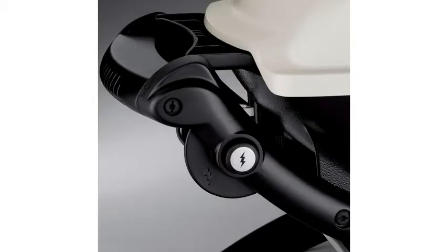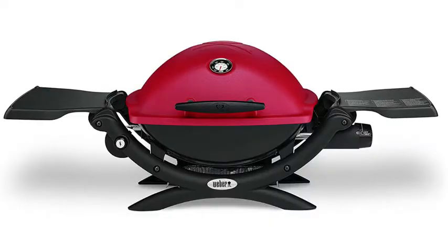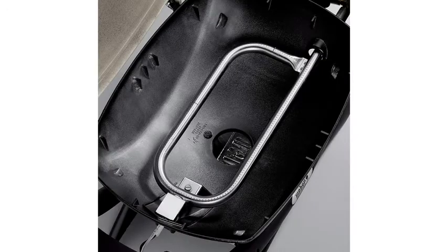It's got a built-in lid thermometer, folding side tables, a glass reinforced nylon frame, and removable catch pan. It also has an easy start electronic ignition system and infinite control burner valve settings. This one uses disposable 14.1 or 16.4 ounce LP cylinders, which are sold separately, and it comes fully assembled right out of the box.